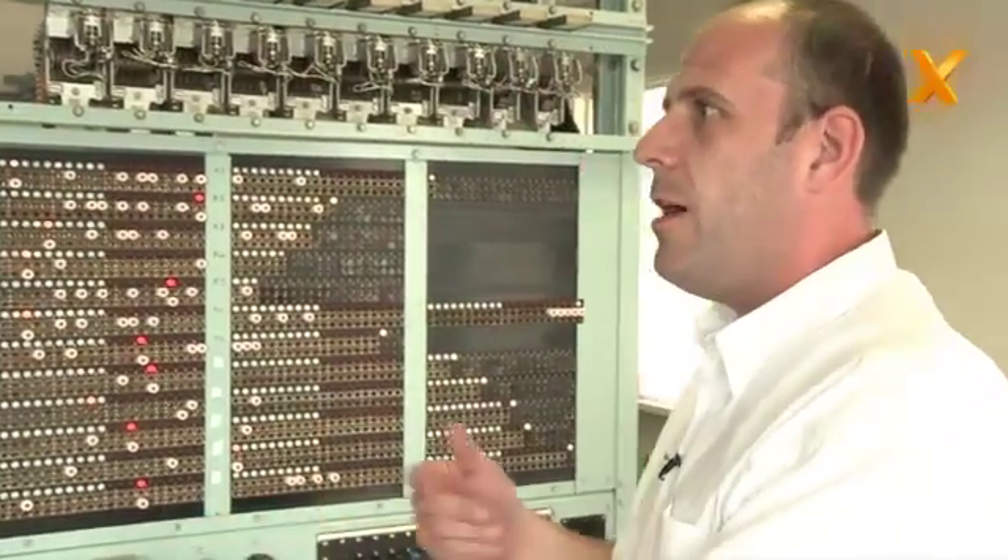Welcome back to Hexas TV. If you've been keeping up with what we've been doing here with John Wetter up at Bletchley, we've just had a look at Colossus. So John, talk us through — we've seen Colossus, what do we do with the output from Colossus now?